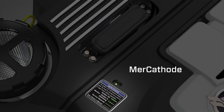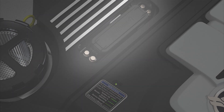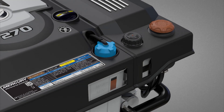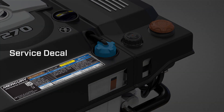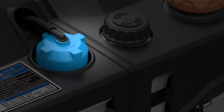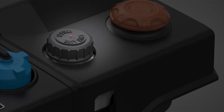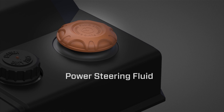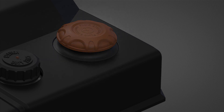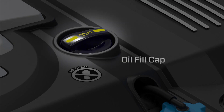The Mercothode and fuse box are located on the top of the engine. Additional top view features include the service decal, coolant fill, drive lube, power steering fluid, and oil fill cap.